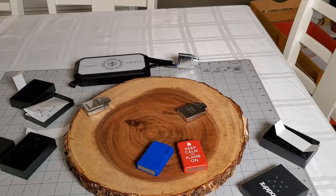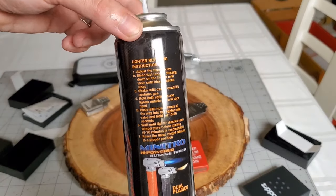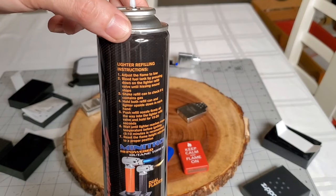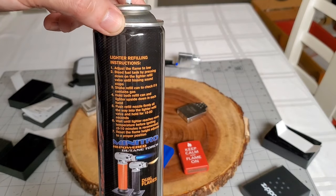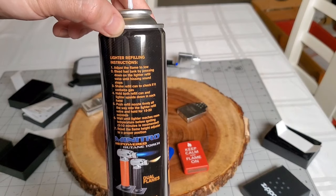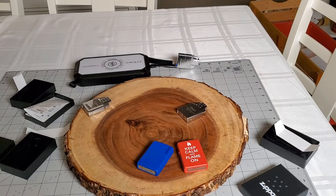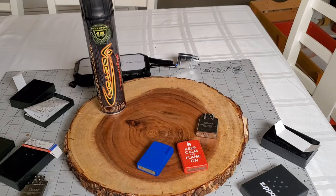I like to use very high quality butane for my torch lighters, and of course this is Vector — I highly recommend this butane. As you can see in the instructions, you gotta inject it upside down for about 10 to 15 seconds. Once you fill it up, you do need to wait about 5 to 10 minutes so that the butane will warm up to room temperature.